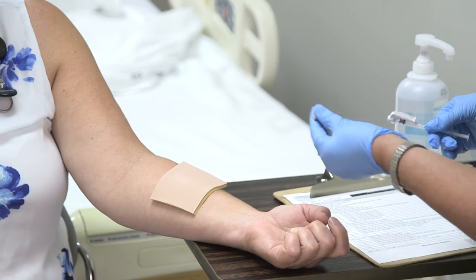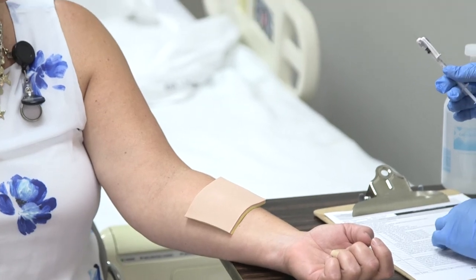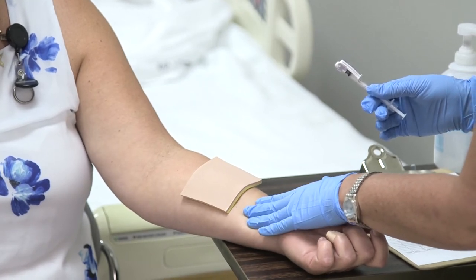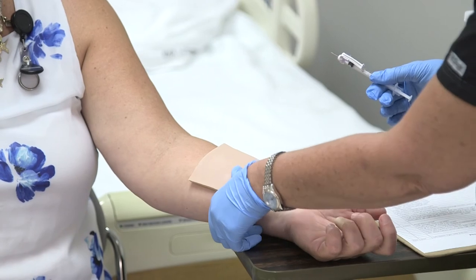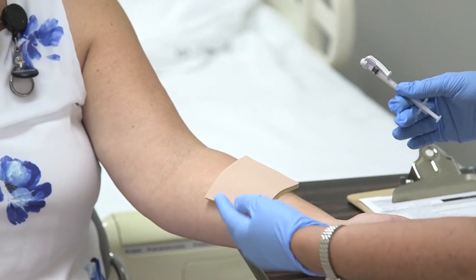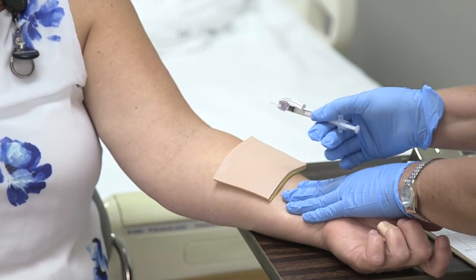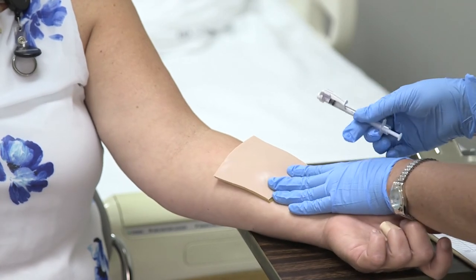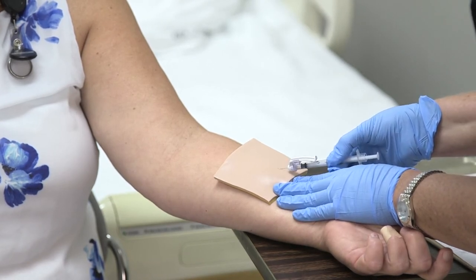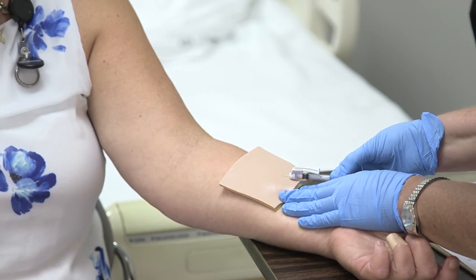When I'm ready, I'll make sure my bevel is up. You also want to pull the skin taut while giving the injection because skin tends to roll when you insert a needle. Some nurses pull the skin from above, but I prefer to pull from below so my hand isn't in front of the needle in case I slip. Make sure the bevel is up, go in at about a 15-degree angle, and only advance about an eighth of an inch.